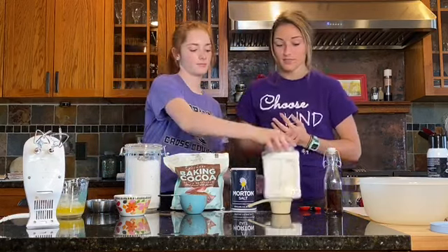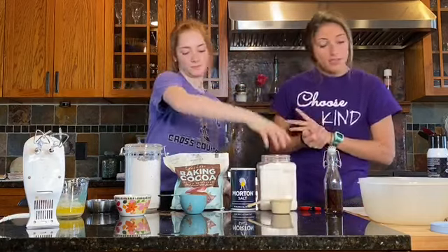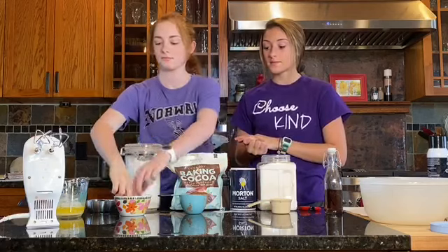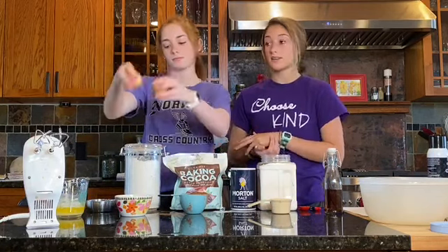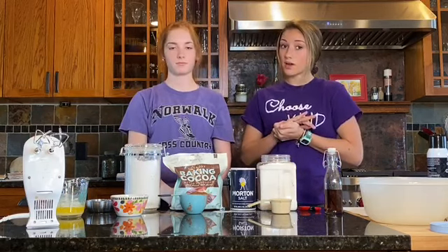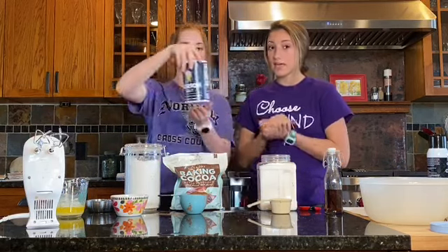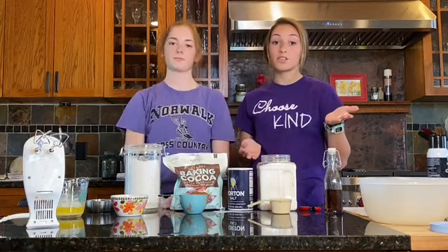The next thing we're going to use is white sugar — just plain cane sugar, totally generic. Two eggs. We have brown eggs; yours might be white, it does not matter. One fourth teaspoon of salt. You can use salt straight from a salt shaker if you don't have a big container — that's totally fine.